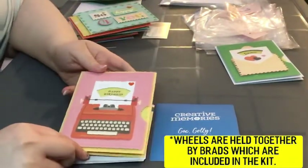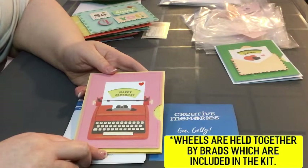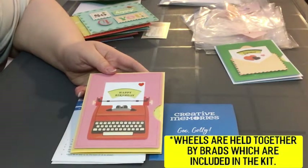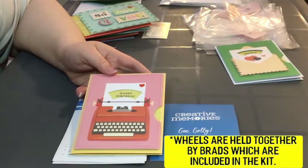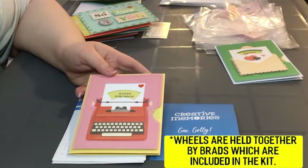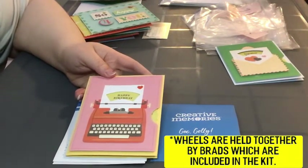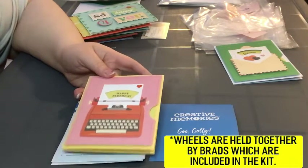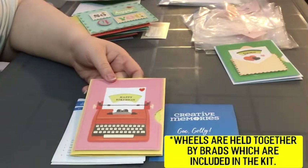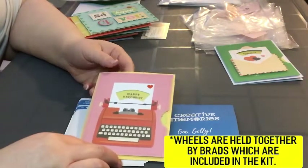Here is the second wheel card — there were two in this kit. I've gotten good remarks on this one; people really like the typewriter design, and I think it's cute as well. The wheel has quite a few greetings to choose from, which is nice if you want a variety of cards on hand and aren't sure what you want it to say. I used my own card base — Stampin' Up cardstock — and I thought those colors went nicely together.